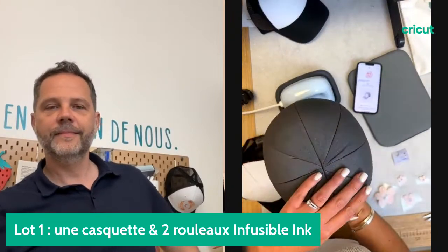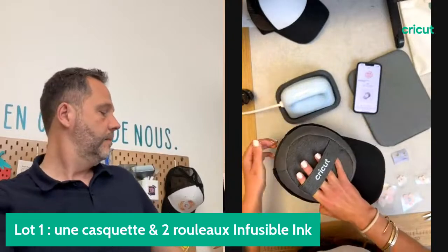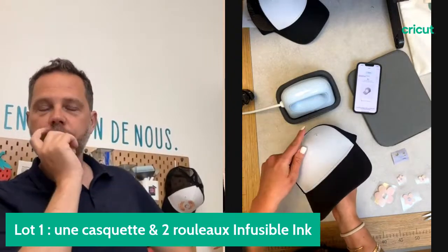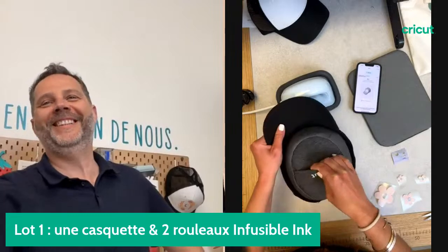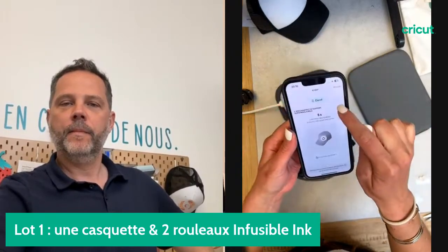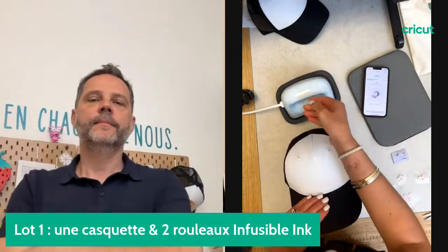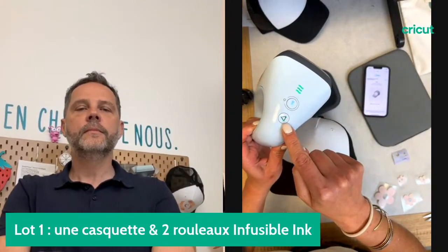Je vais placer la forme à chapeau dans la casquette. Cette forme a une forme qui permet vraiment d'étirer parfaitement la matière pour qu'on puisse avoir un transfert très bien appliqué. La AdPress a émis un bip pour indiquer qu'elle a atteint la bonne température. Cette poignée me sert aussi à bien maintenir tous les éléments. J'ai atteint la bonne température. On me demande de préchauffer le support 5 secondes en faisant un mouvement constant.